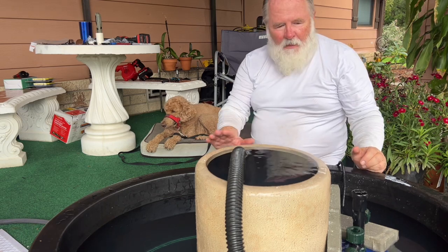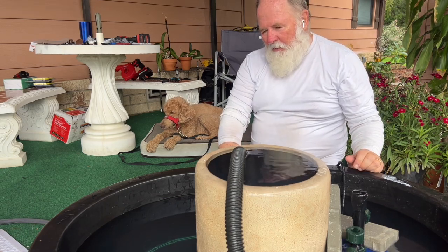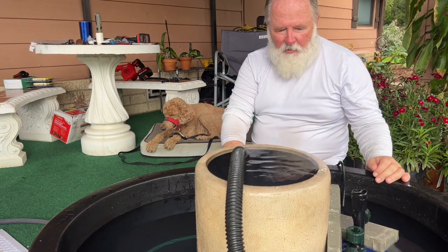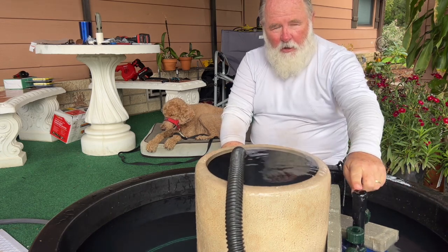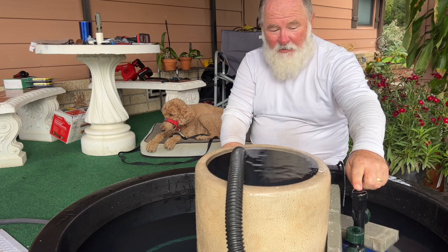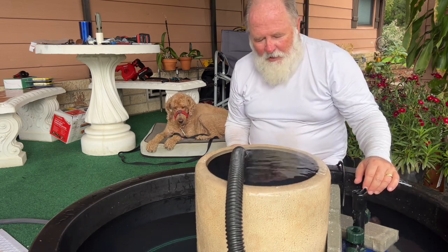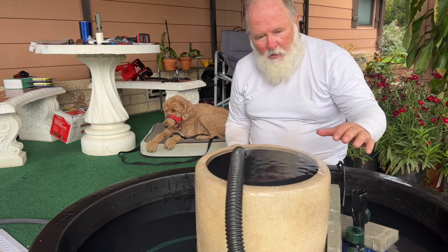It's really muggy today. A 40-gallon stock tank from Tractor Supply — just a planter from the hardware store. And a 30-gallon, 850 pump that was on sale for 30 bucks. So it's more pump than what I need, but I couldn't pass up $30. It'll work.